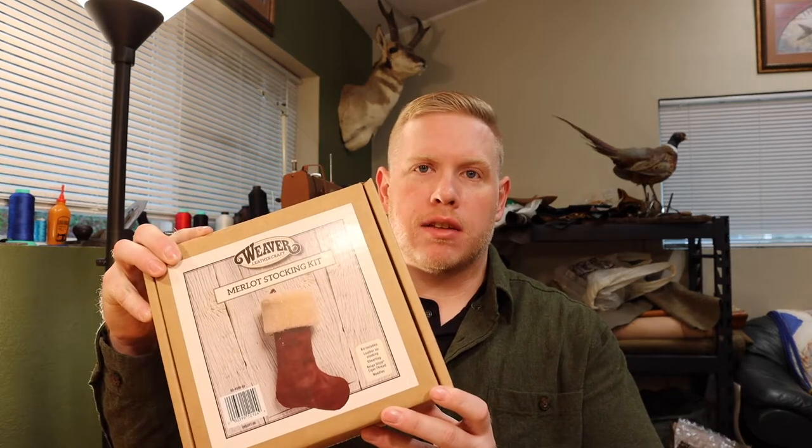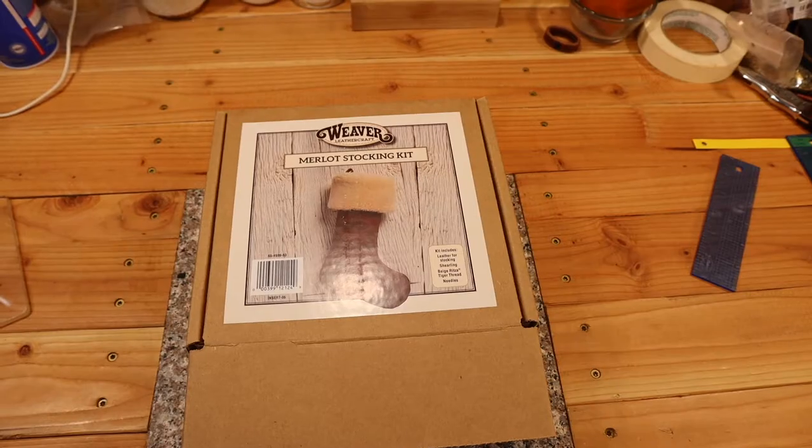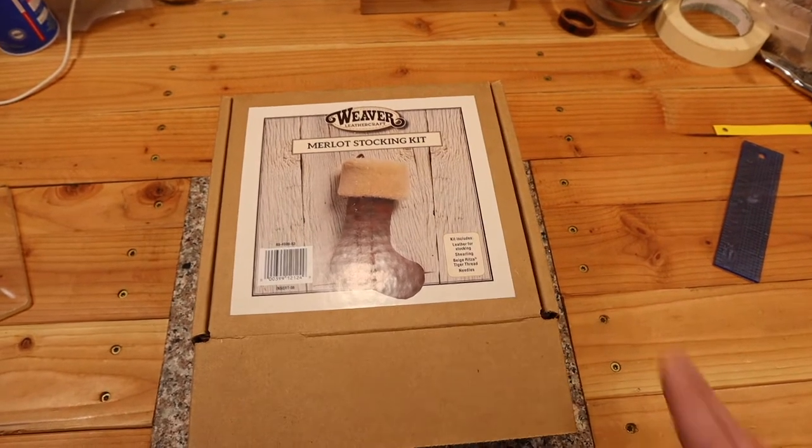Hi guys, Alex here. Today we are going to make a Weaver stocking. This is a kit that you can buy from Weaver, pretty inexpensive, and a pretty simple project to make. Looks great — I'll show you how it's done. When we open the package, this is what we get.